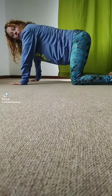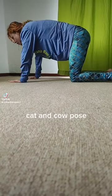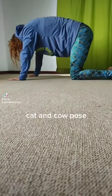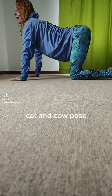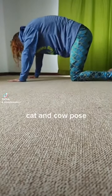Starting with your shoulders over your wrists and your knees underneath your hips, we're moving through cat and cow. As you exhale, push your spine up to the ceiling, bringing your forehead towards your pelvis. As you inhale, arch your back as if you're bringing the back of your head towards the tail. Move with your breath — exhale and round, inhale and arch.